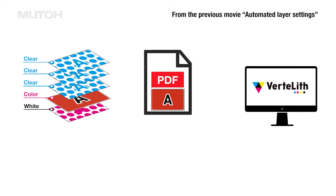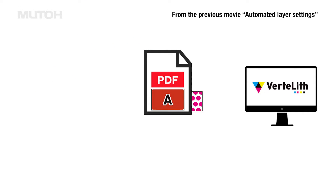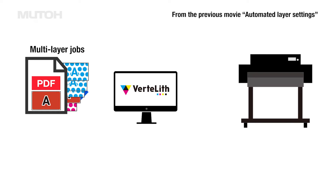In the previous movie, in a single multi-layer job, we introduced a function that automates layer settings, layout settings, and printing.